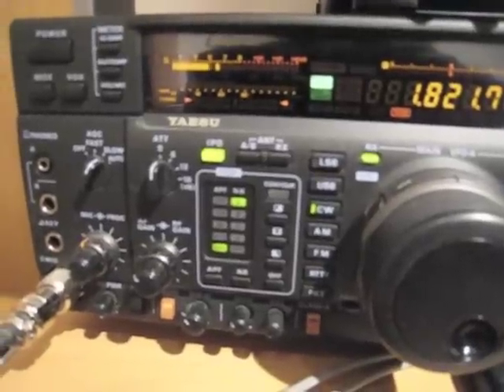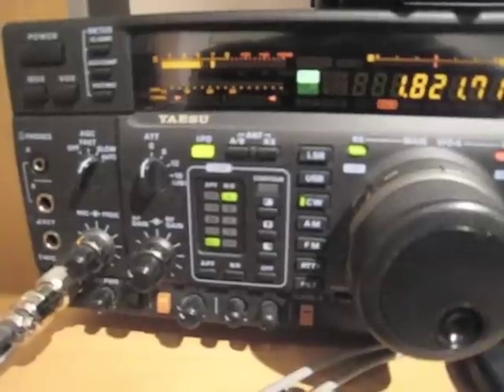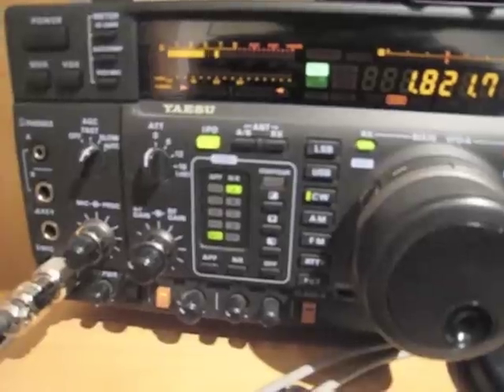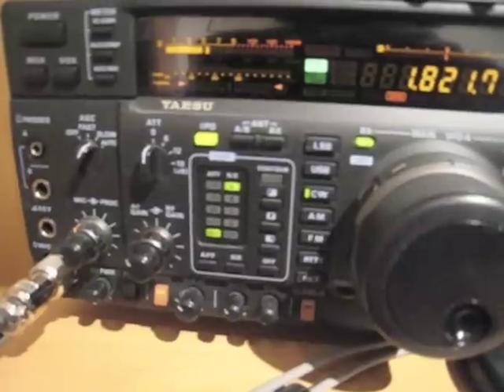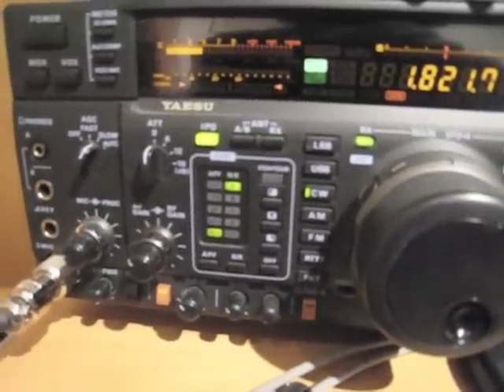This is a test of the DX Engineering NCC1 phasing unit on receive. It is now turned off. This is 160 meters. And now I turn it on.